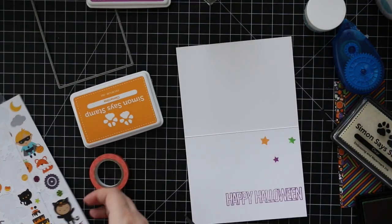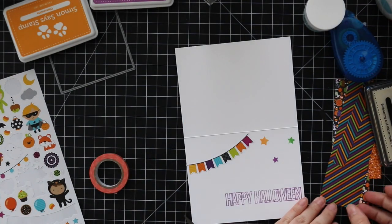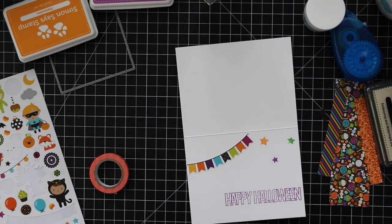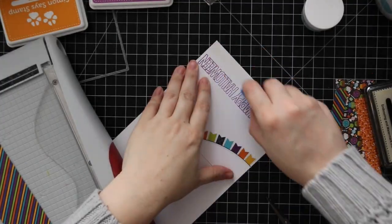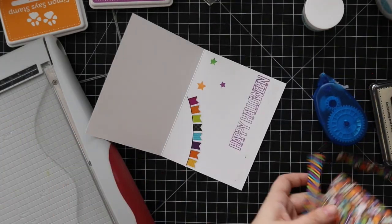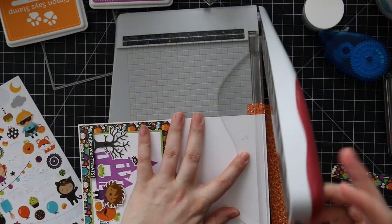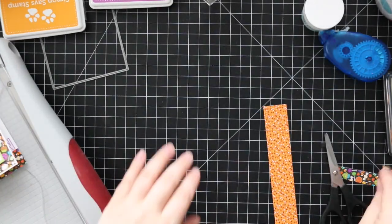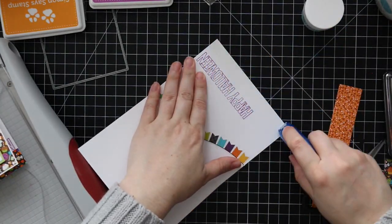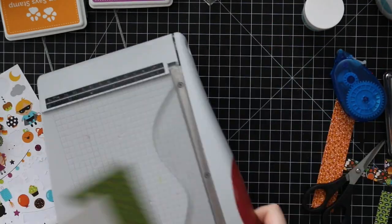They also have these cute little banner stickers, so of course I had to add those to really finish it off. I had patterned paper left over from the fronts of both cards, so to tie everything together and ground that sentiment, I'm adding adhesive to the card base and applying the same pattern paper to the inside of the card, then using my paper trimmer to cut off the excess. I always save that excess because you end up using strips of pattern paper on future projects.